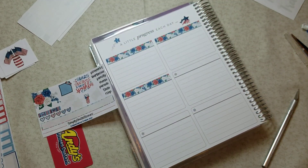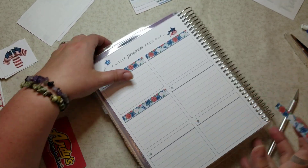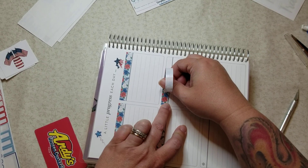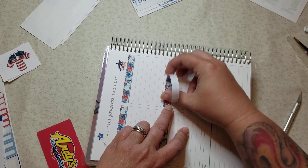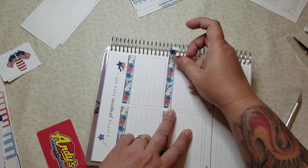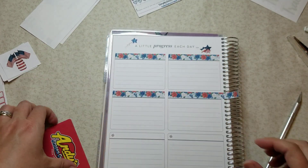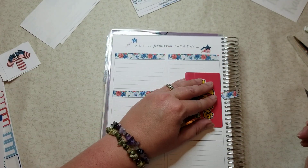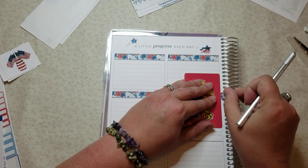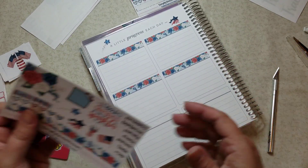Oh my gosh, look how cute that looks! I'm going to come back to that one — so we'll put that off to the side. Anyway, as I was saying, I want to stay engaged in my planner, and I feel like putting in a daily duo kit once in a while would be cute. Since I'm kind of taking out that one extra page — the Saturday/Sunday page every week — I think I'm going to have more than enough room. And if I discover I don't have enough room or the planner is getting really thick, I can always throttle back on that.